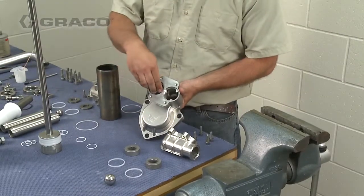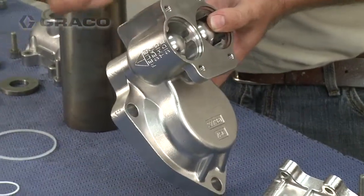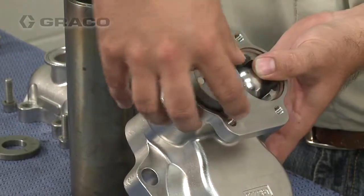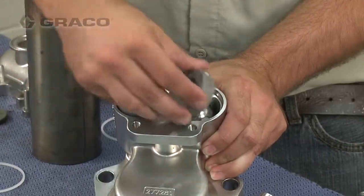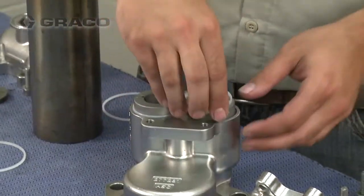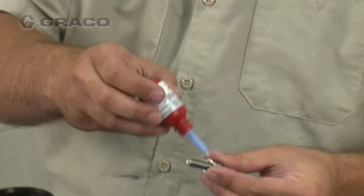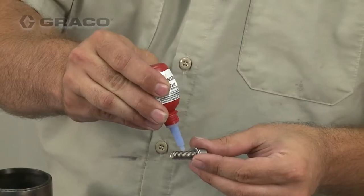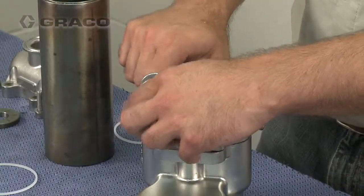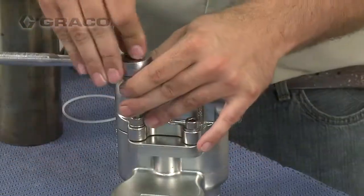With the fluid inlet housing turned upside down, install the check balls, o-rings, and seats. Be sure to install the relief valve seat in the section marked 'relief seat — this side.' The locator pin must point into the fluid inlet housing. Place the inlet check manifold onto the inlet fluid housing, apply a medium strength thread sealer under the four cap screws, then tighten and torque.